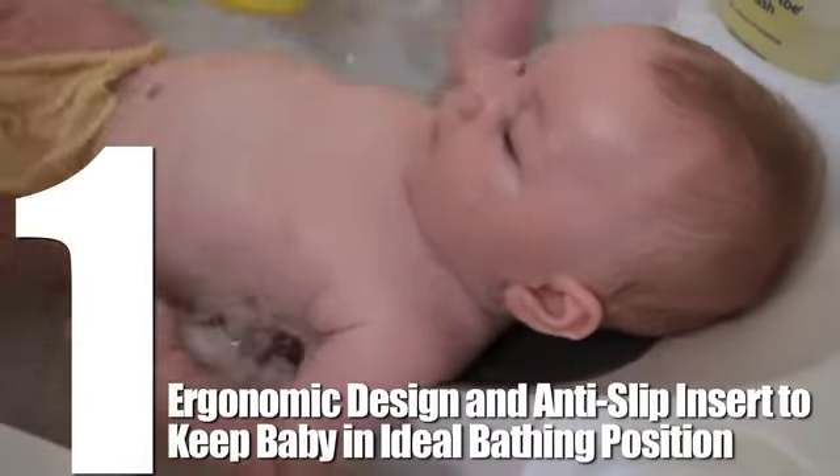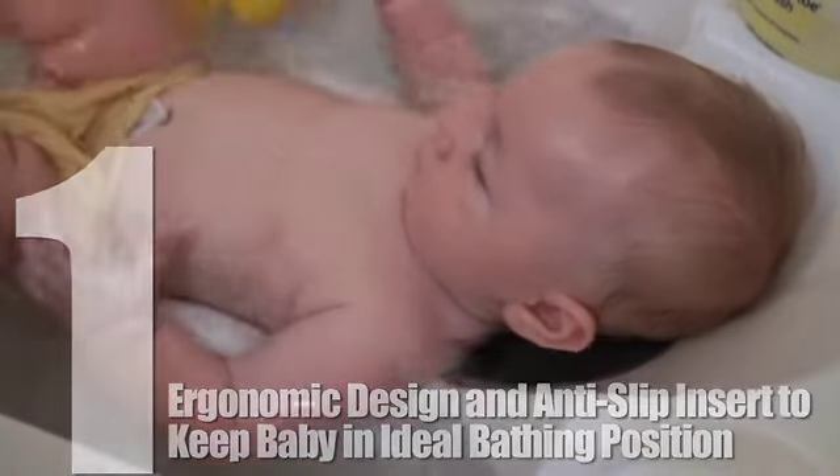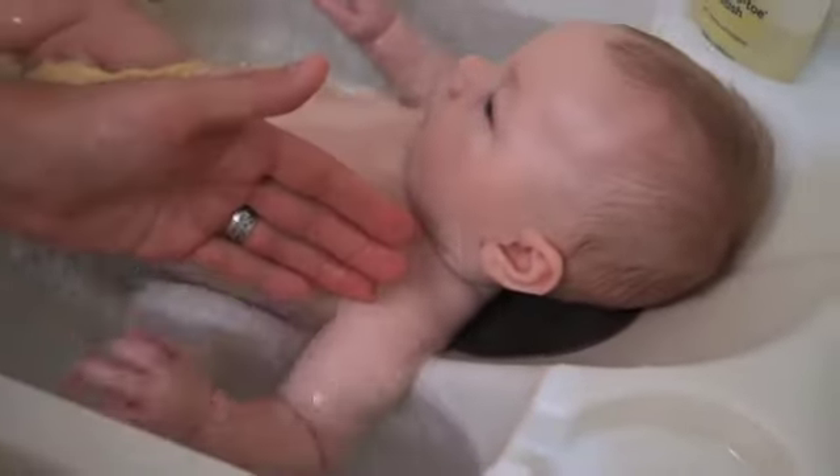Number 1. The AquaScale Baby 3-in-1 Bathtub has a unique shape and an anti-slip insert which safely holds the baby up in an ideal bathing position. His arms and head are supported, which makes him comfortable.